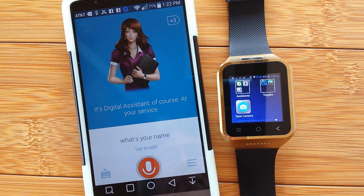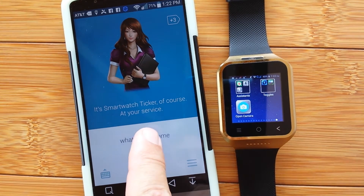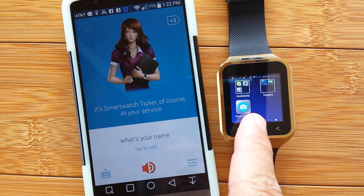We ask 'What's your name?' again and it responds 'It's Smartwatch Ticker, at your service.' I changed it over here on one device and it synced across.